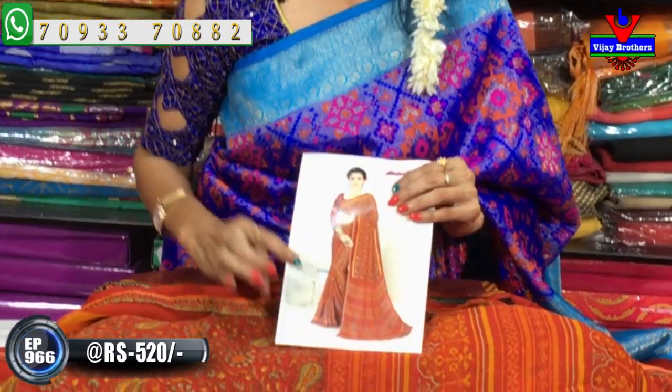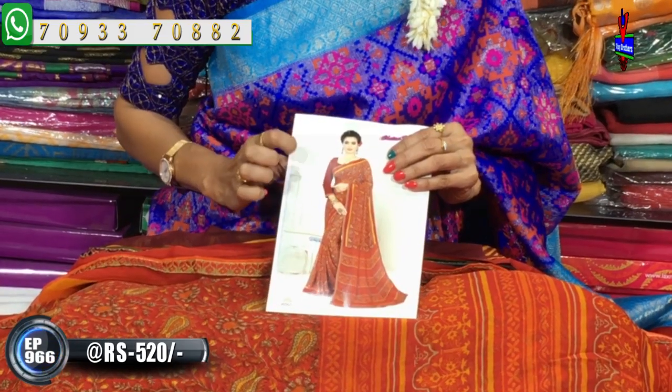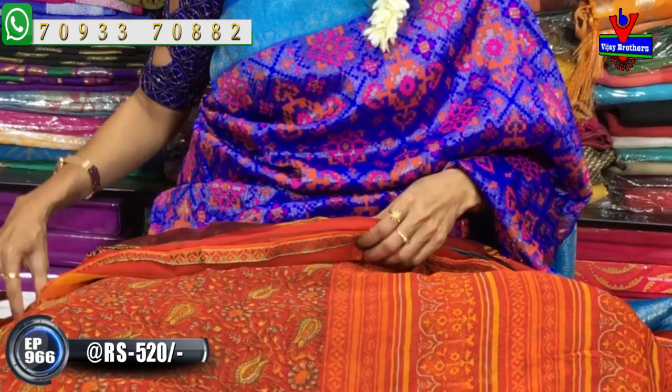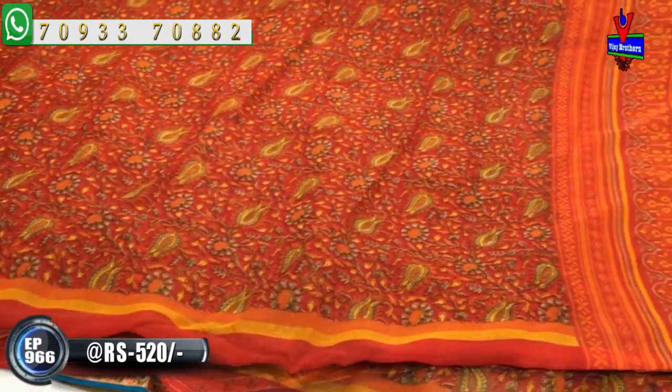This is a total printed brick red color combination with a yellow color border. I have a blouse in maroonish red color. This is the overall look — a falling fabric that is lightweight and easy to carry. I also have a silver color option with a dark maroon color blouse.